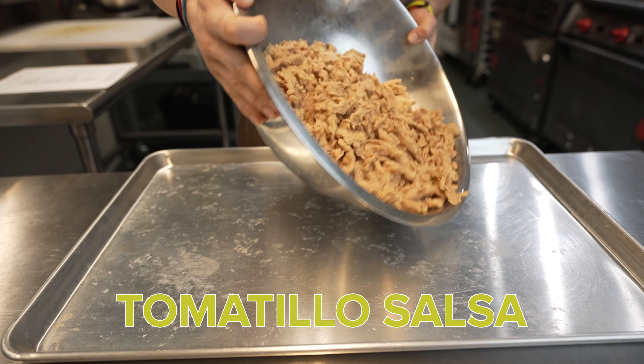The jalapeño is optional, but I really like it. What I usually do is taste it before I add it to the sauce, because a lot of times it's super spicy and sometimes it's not spicy at all. So I like to taste it before adding it.